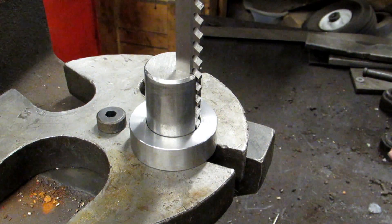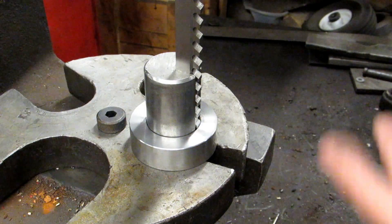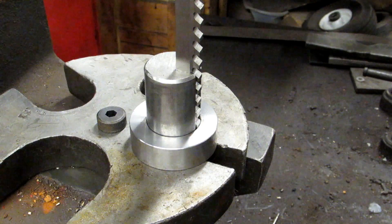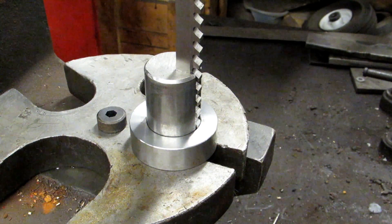Now these come in different sizes. This is a size C which is less likely to break, but of course the smaller sizes like the A and B you could snap those pretty easily with just a couple of tons of pressure.